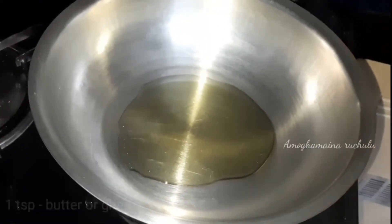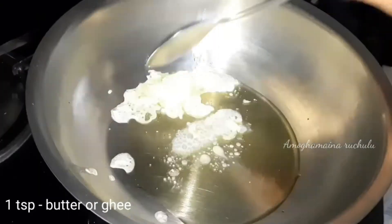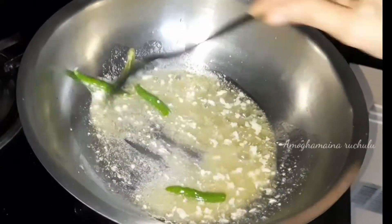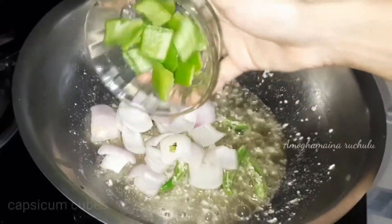Now, add 3 tsp of oil and add 1 tsp of butter. After making the butter, add 2 slices. Now, add 1 onion cut into cubes.